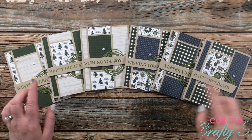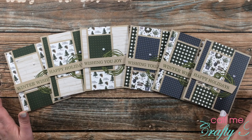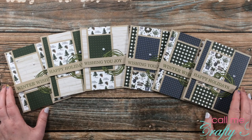I hope you enjoyed that little peek at my first set using the November 2021 Sheetload of Cards! If you did, as always a thumbs up is appreciated.